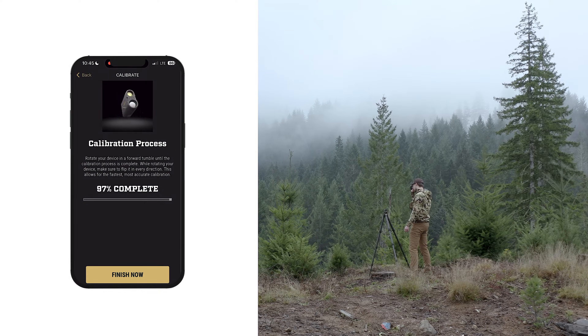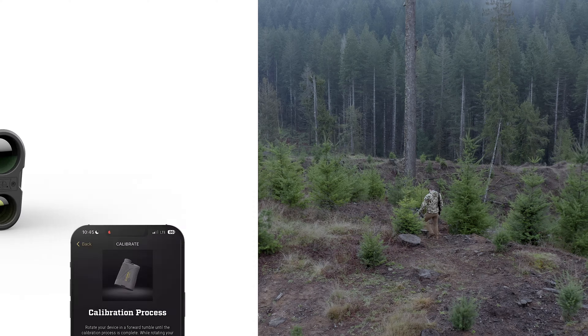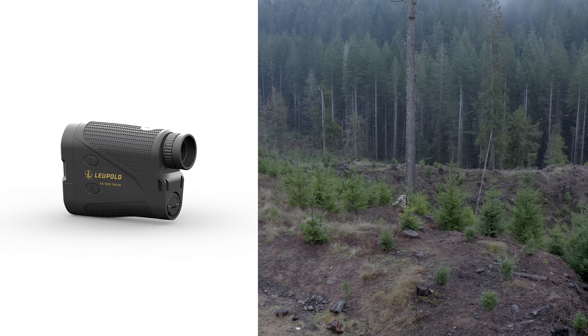Continue tumbling your device until the progress bar is at 100%. Once the bar reaches 100%, the unit will default back to the range results screen. And that's it — the calibration process is that easy. Make sure you follow this process when you change locations by a significant distance or experience a wide temperature shift to ensure your pins drop exactly where you want them. You can learn more about the RX 5000 and its features by watching its Product 101 video or heading over to leupold.com.